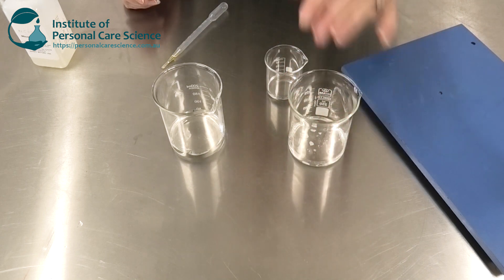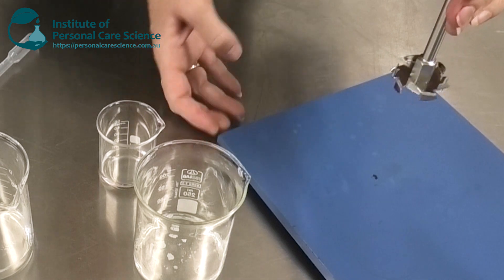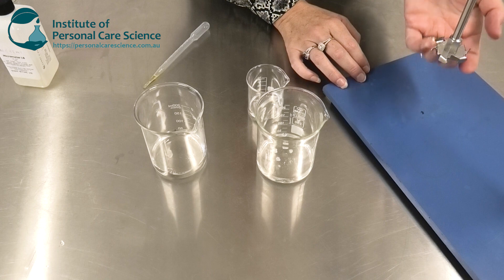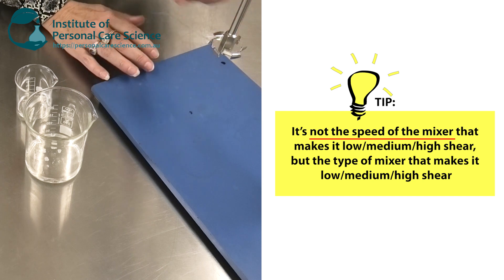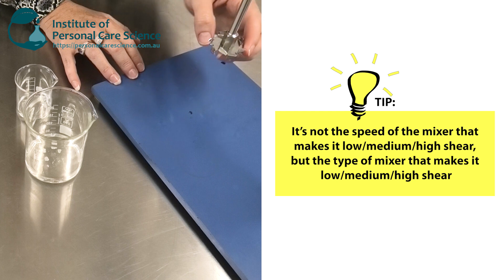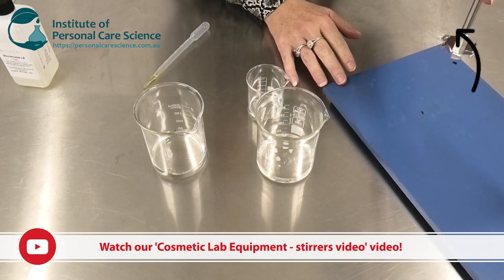Another thing that's important with the Micromulse — with a sucra gel I tend to use a propeller blade, but with the Micromulse I've found my dispersing mixer to be more effective. This needs really high speed mixing with a medium shear dispersing blade. Just remember it's not necessarily the speed of the mixer that makes it low, medium, or high shear — it's the actual mixing device itself. Our propeller is low shear, this dispersing element is medium shear, and a homogenizer would be high shear regardless of the RPM used to mix. We also have a great video on mixing equipment that explains this further.